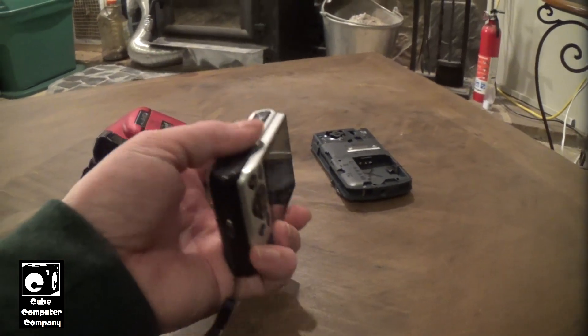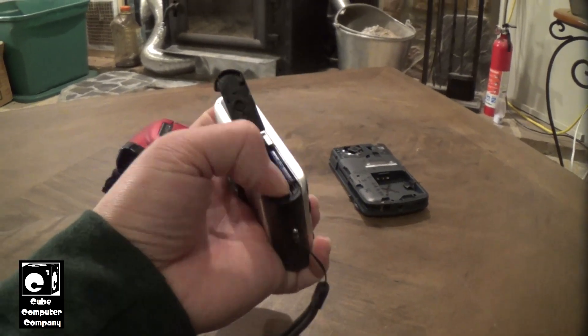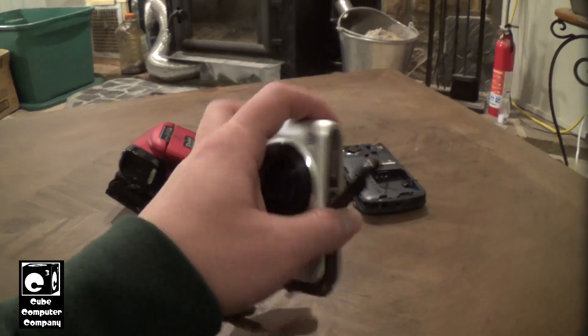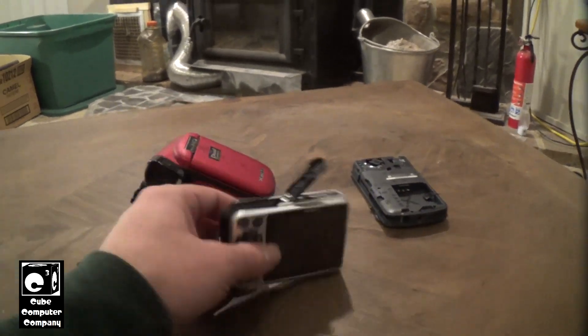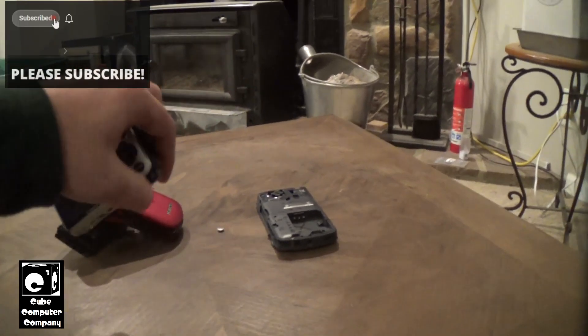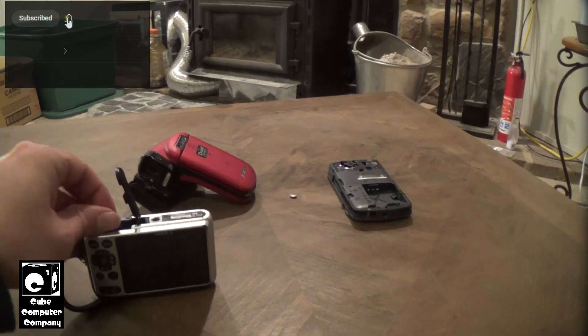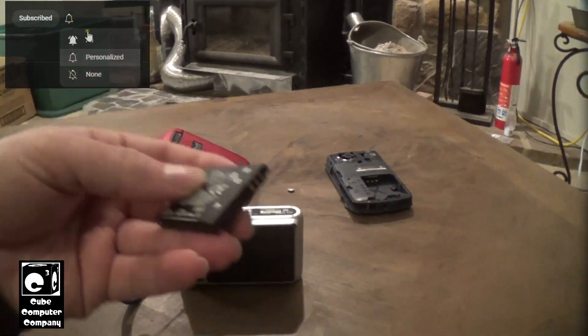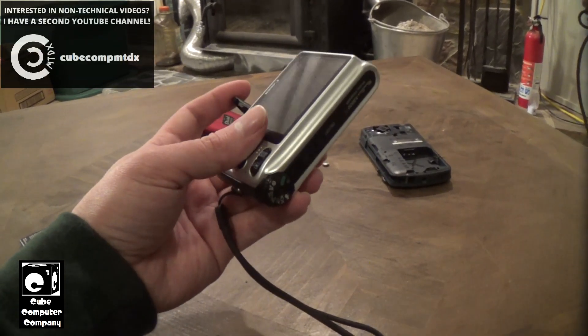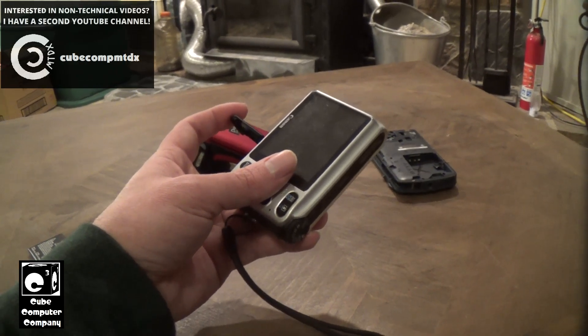For example, when you take out the primary battery. Let's say you have multiple batteries and your battery in your camera has died. Well, this one doesn't want to come out easy — it wants to give me a little bit of difficulty. For example, you take the battery out — how does this maintain date and time?